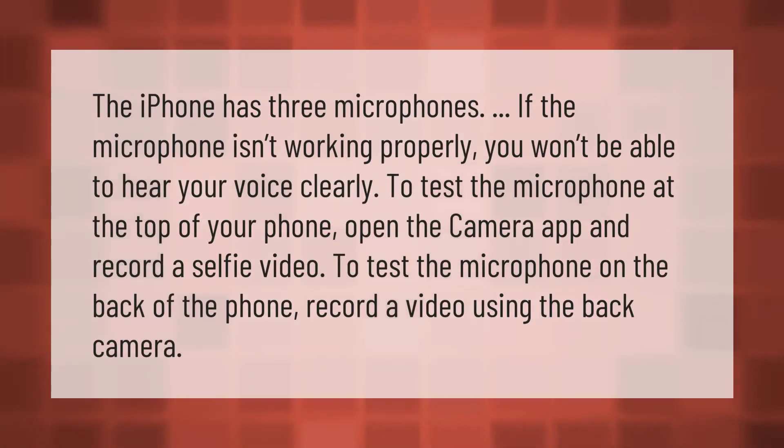The iPhone has three microphones. If the microphone isn't working properly, you won't be able to hear your voice clearly. To test the microphone at the top of your phone, open the Camera app and record a selfie video. To test the microphone on the back of the phone, record a video using the back camera.